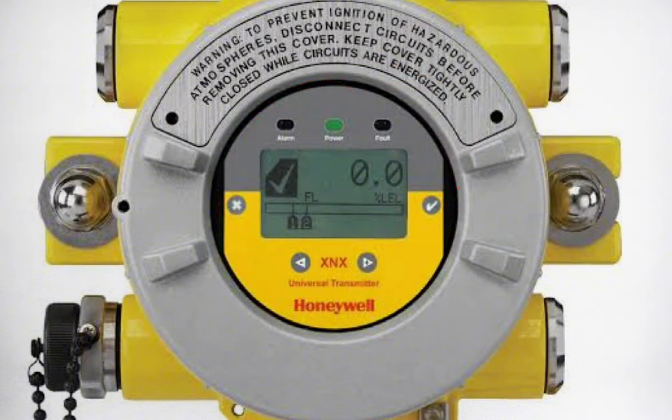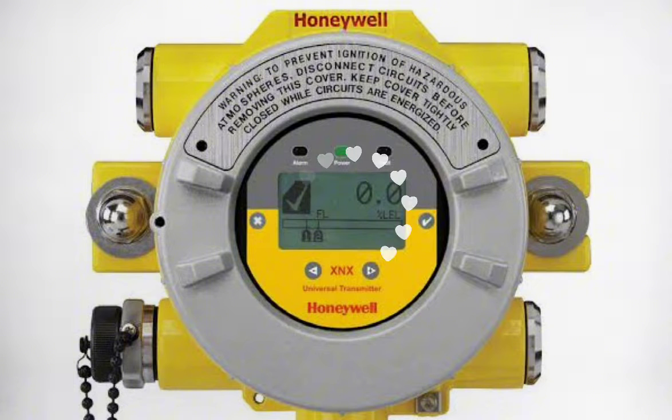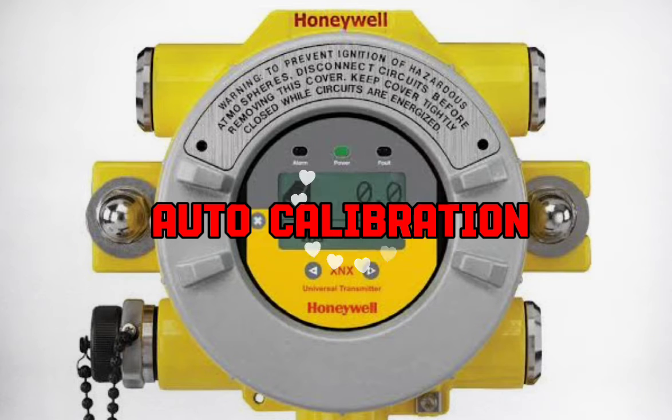When the reading has stabilized at the lower value, place the magnet over the General Monitor's logo on the surface body. This will appear on the display first to indicate that the magnet has been positioned correctly. Then the display will begin to flash. After a total of 9 seconds, AC will be displayed, indicating that the unit is in auto-calibration mode. Then remove the magnet.